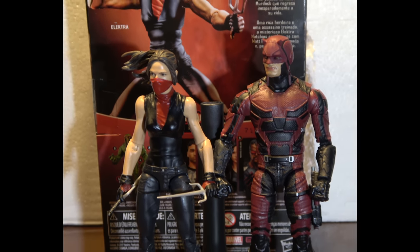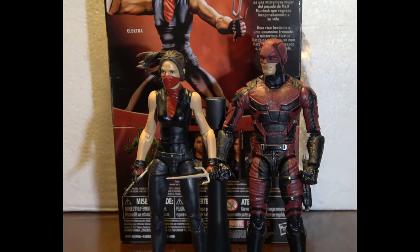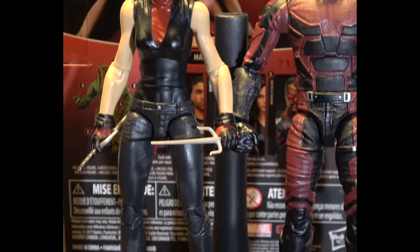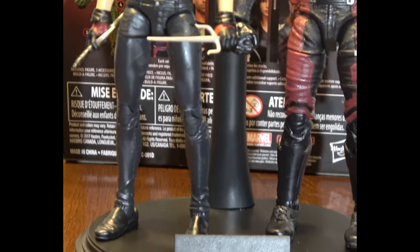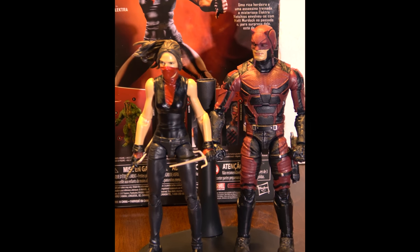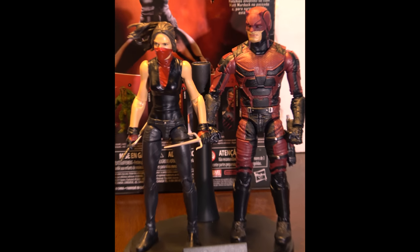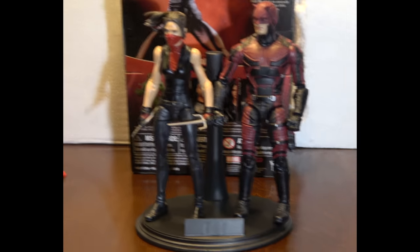This is her next to Daredevil — we'll have a review on Daredevil coming up soon. Look at it — she's in scale. I appreciate that they're paying attention to scale. But that's Elektra.